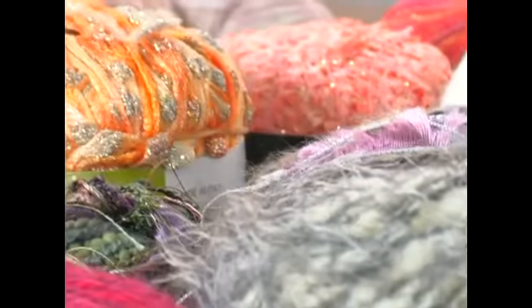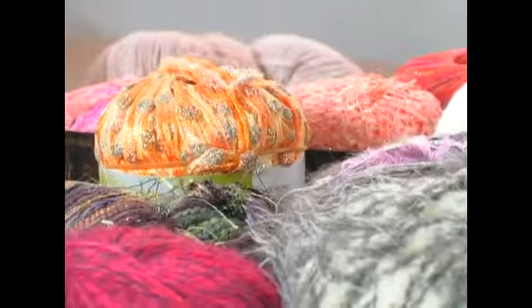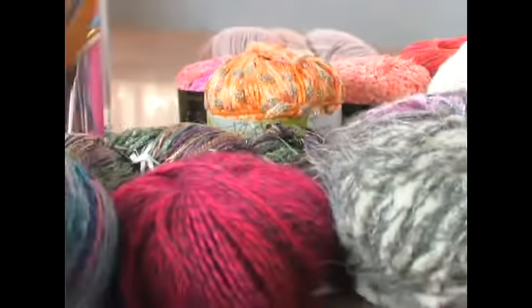They're now making yarn from corn, soy, crab, shrimp. You can get yak fur yarn. I think there's actually one that's possum, which is kind of strange, but pretty much everything.